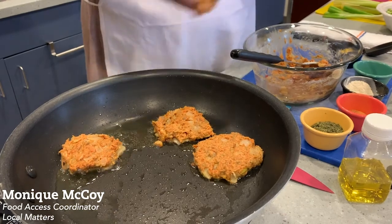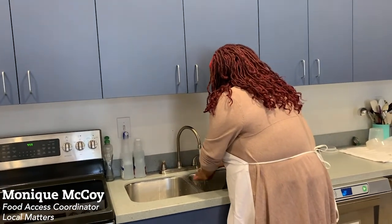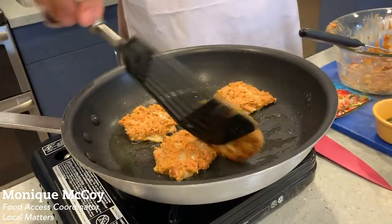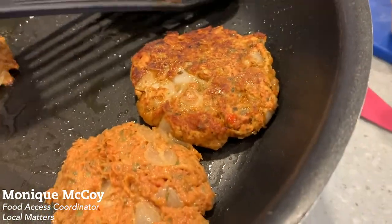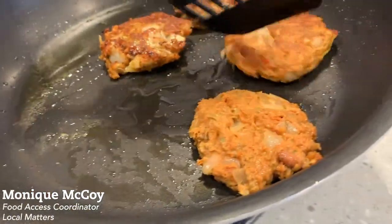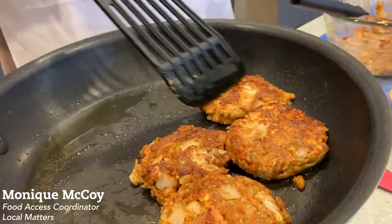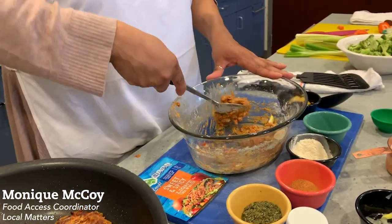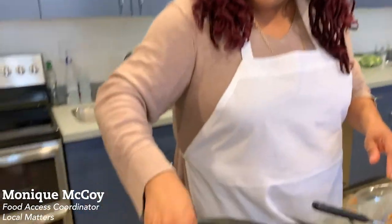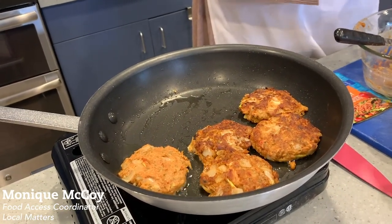The nice thing about these is that you can make them up ahead of time — they can be frozen, you can use them for the week. They store really nicely. Look how pretty they are, look how they held together just right! Even if you're going to use a can of salmon, just remember to drain the juice off first. This is a great protein you can have in the morning for breakfast on a piece of toast, maybe a fried egg on top. I used just about two tablespoons of olive oil so the grease isn't popping high.